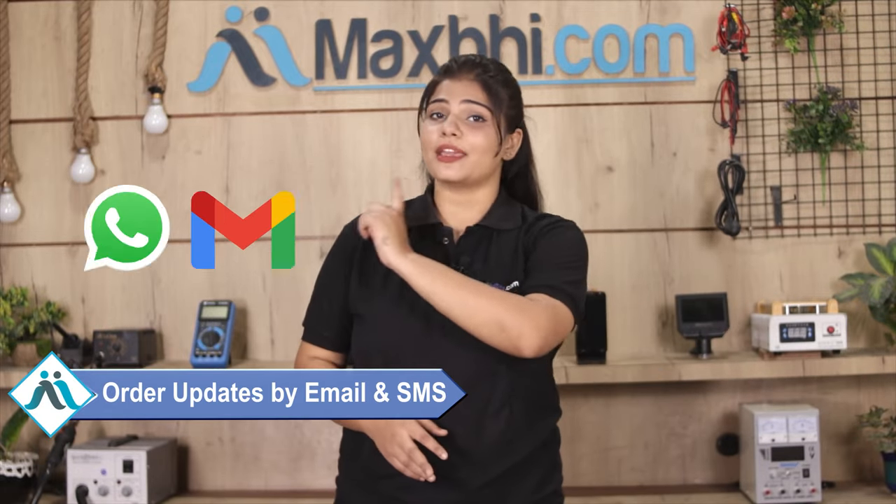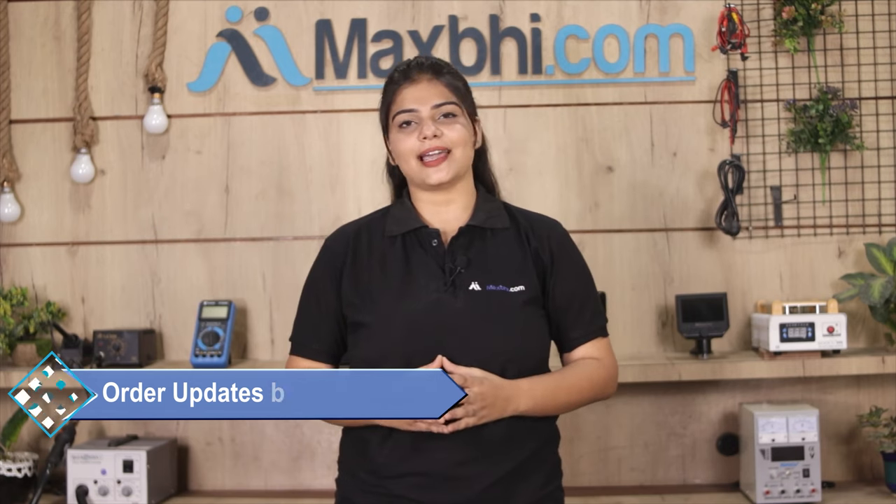You will receive all order updates and tracking details regularly via email or phone, so you can track your order status. MaxP.com has 6 years of experience and thousands of happy customers.